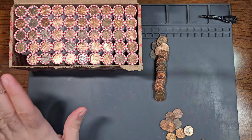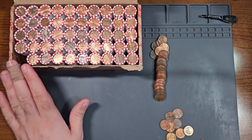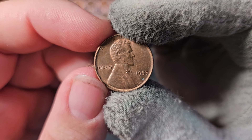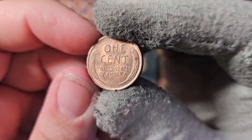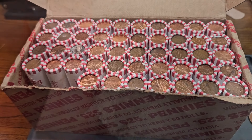We're off to a great start with this box. Inside the very first roll, here's our first wheat penny — and in pretty good shape. It's a 1953 Philadelphia. Look at that luster — beautiful.